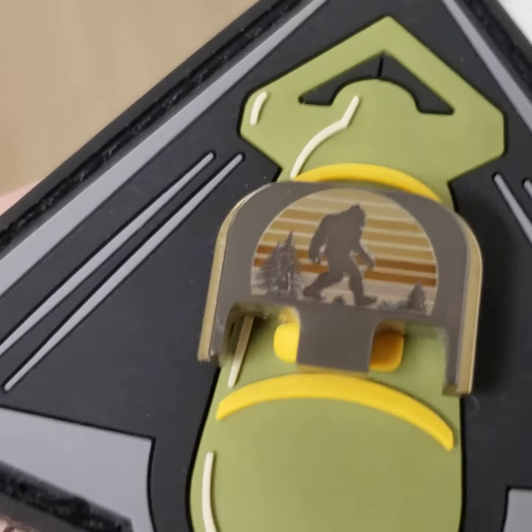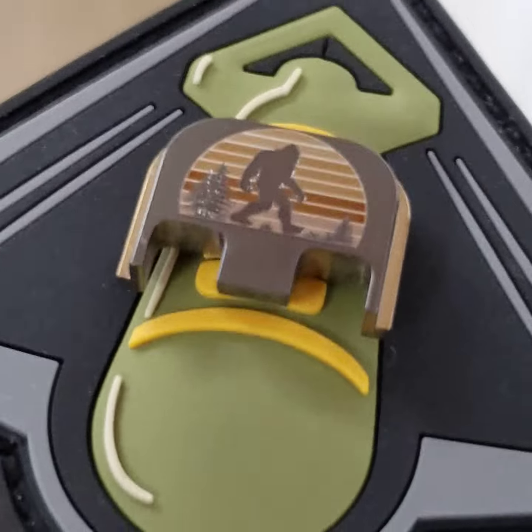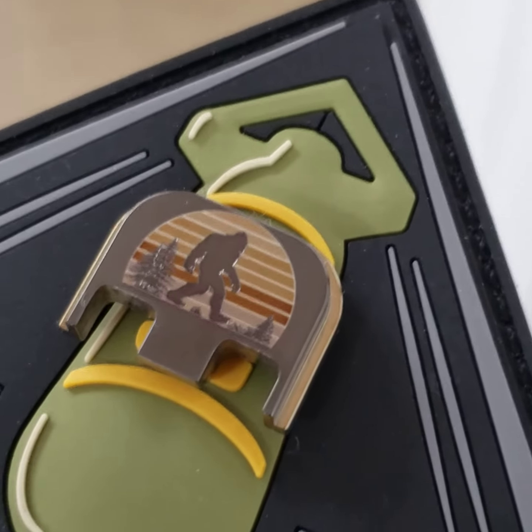Laser engraved titanium again, no paint. It'd be really hard to paint it if it gets to look this good on something that's the size of your thumbnail.